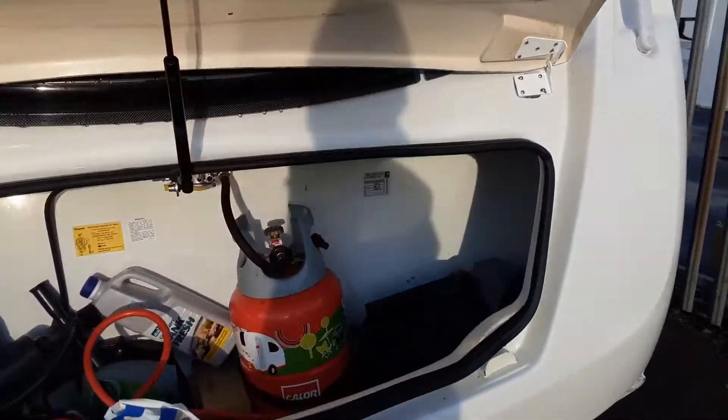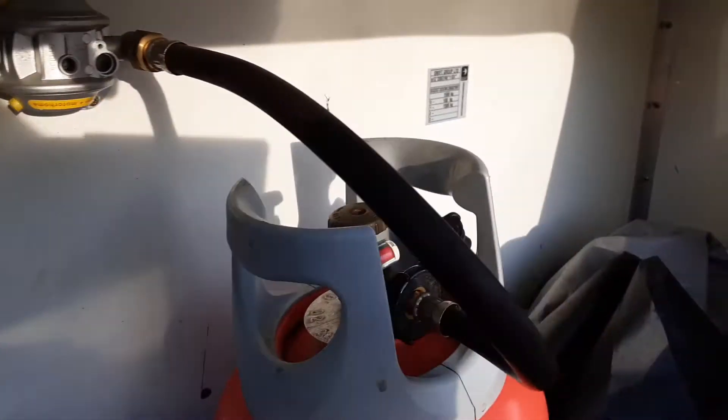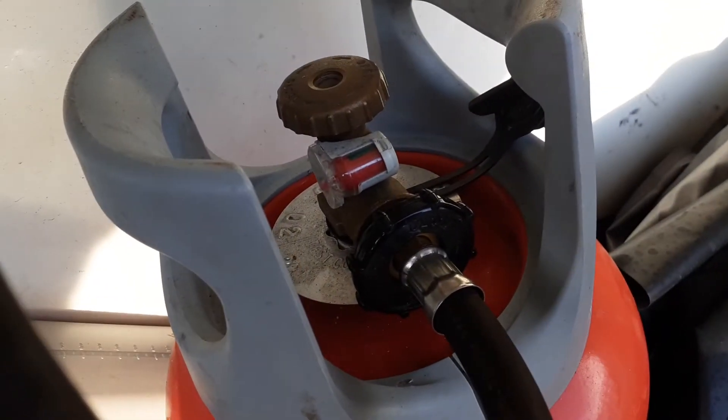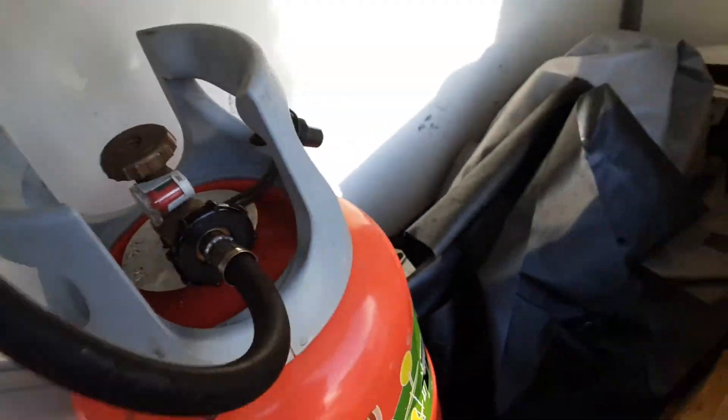In the front locker, you've got your gas bottle and gas regulator, with a yellow shut-off valve at the top for the gas system. The black screw fitting here will release the pipe work from the gas bottle, and your on/off valve for the gas bottle is at the top.